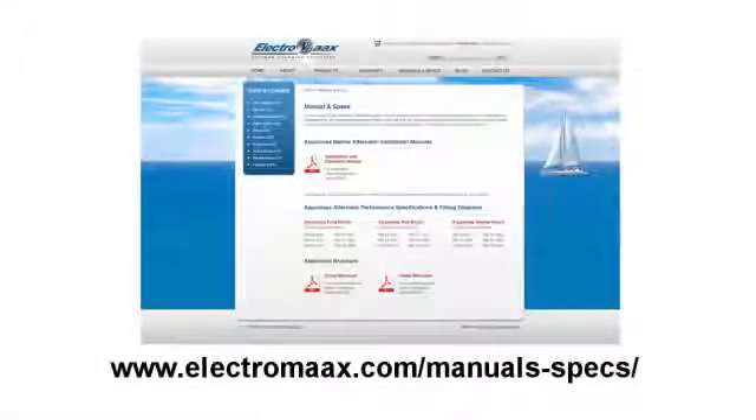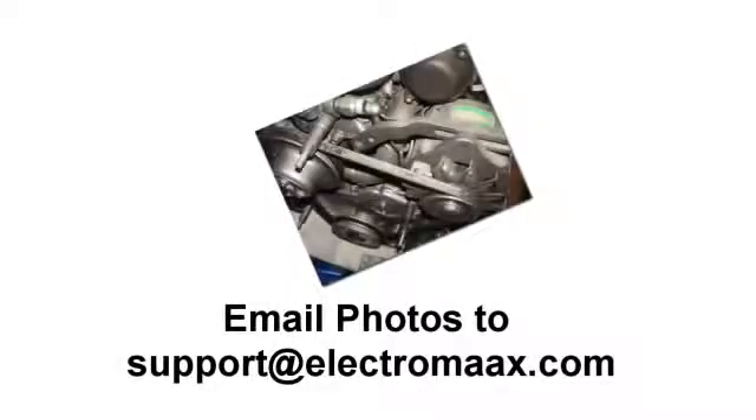This information can be found on our website under Manuals and Specs in PDF format. If at any time you are unsure or have doubts about specific details pertaining to our wiring configuration, call our toll-free tech support line for advice and further clarification. Be aware that analyzing these situations over the telephone is extremely difficult.